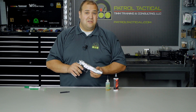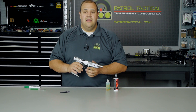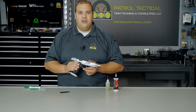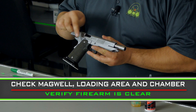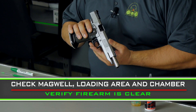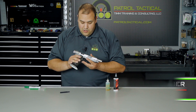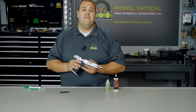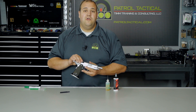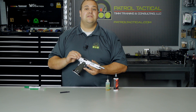Next we're going to verify the pistol is unloaded. I'm going to lock the slide to the rear and do my standard verify procedure: look in the magwell — nothing in the magwell; look in the loading area — nothing in the loading area; and look in the chamber. I'm going to look away and repeat. So now I have verified that this firearm is unloaded. All of the crew on site has also verified that this firearm is unloaded.